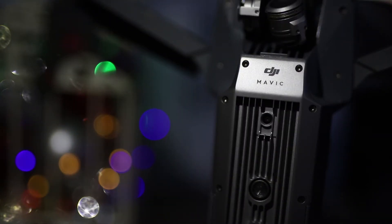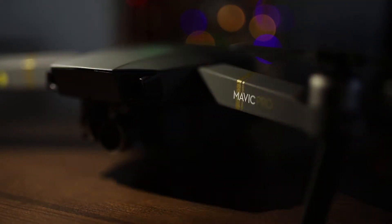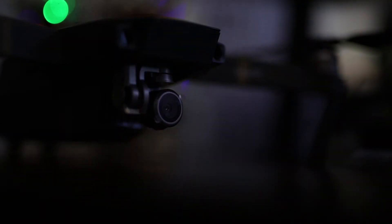Now that I have the Mavic totally unboxed, I want to show you why I got this drone. When I already own the DJI Phantom 4 Pro, the answer is quite simple — when it comes to storytelling, I believe you should use the best tool at your disposal. That's where the Mavic comes into play. This thing is so portable and so small, and you're able to take it with you just about anywhere. I am not unsatisfied with the Phantom in any way other than the size and the bulk.